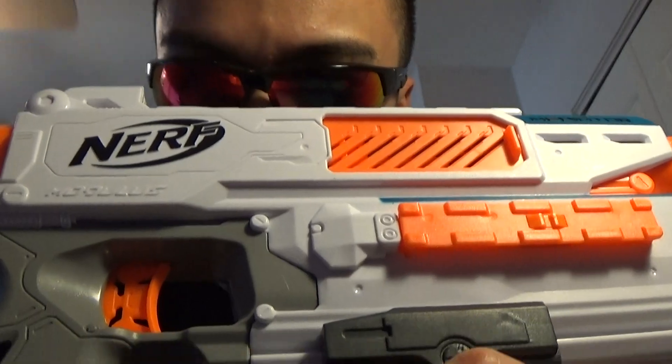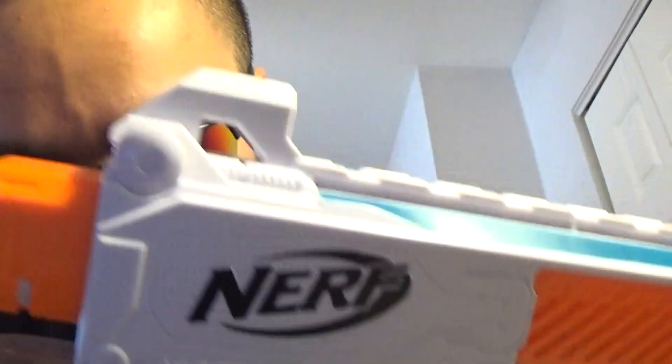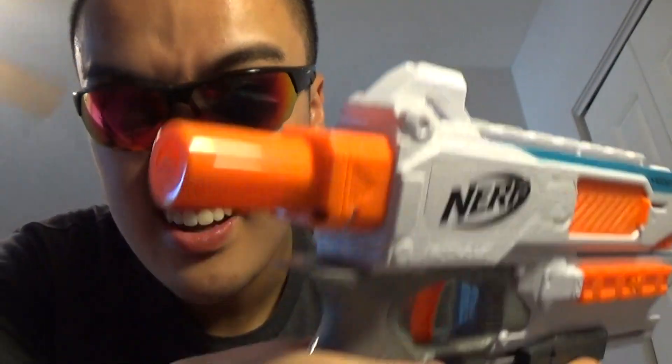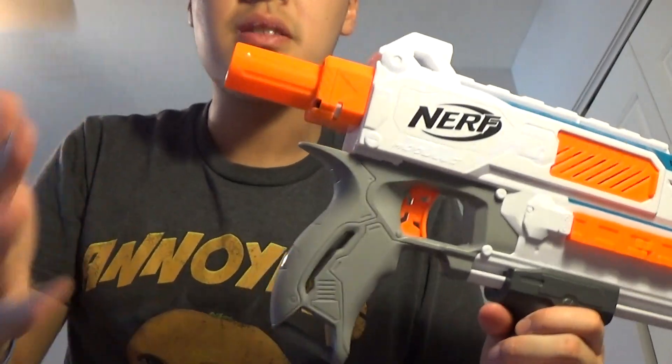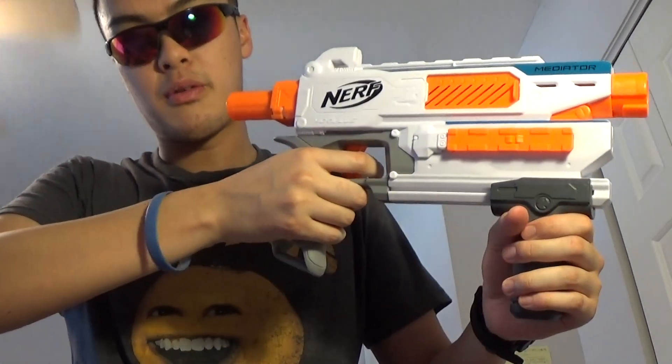It says 'Nerf' and then you have 'Modulus' here. Now the grip is pretty large — large enough for adult hands. The texture is different from other Nerf blasters because it's actually rough, so it kind of has a real grip to it.